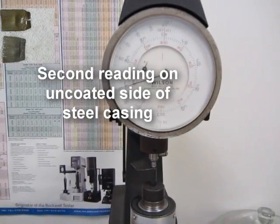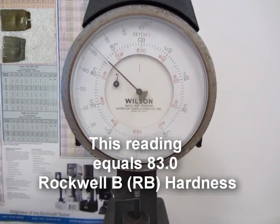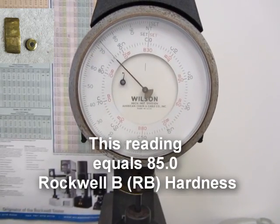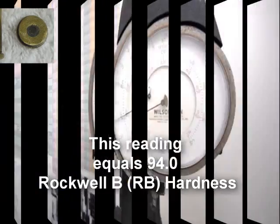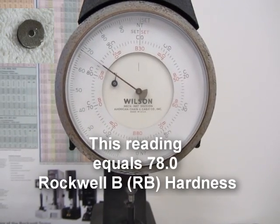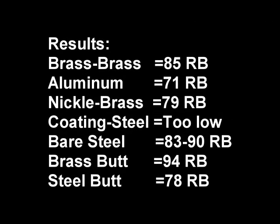So we flipped the sample and did the bare steel side — it still had some coating — and it came up at 90. We shifted to another spot and got a reading of 83, which is actually softer than the brass. We did a second brass sample and got 85, consistent with the first reading. Then we tested the base of the brass casing and got 94. We did the same on the steel casing base and got 78 — lower than the brass base.